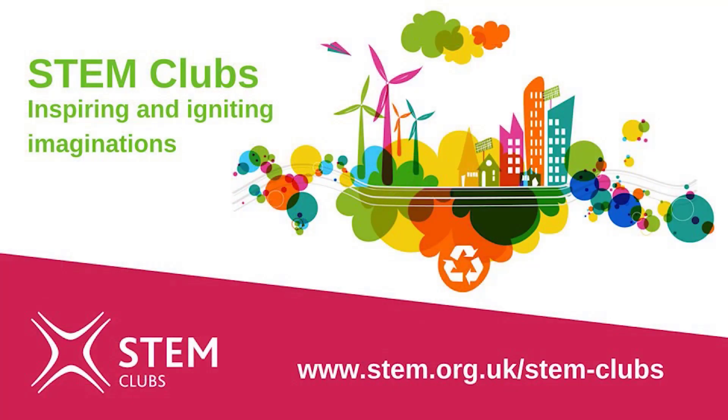This video is inspired by STEM Club's activity. Check out the STEM Club's website online and you'll find loads and loads of other activities that you can try.